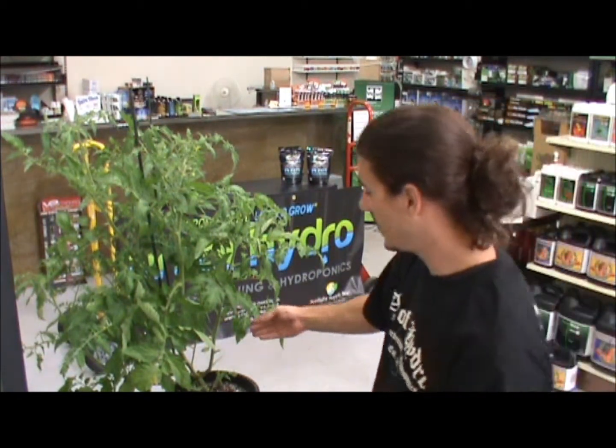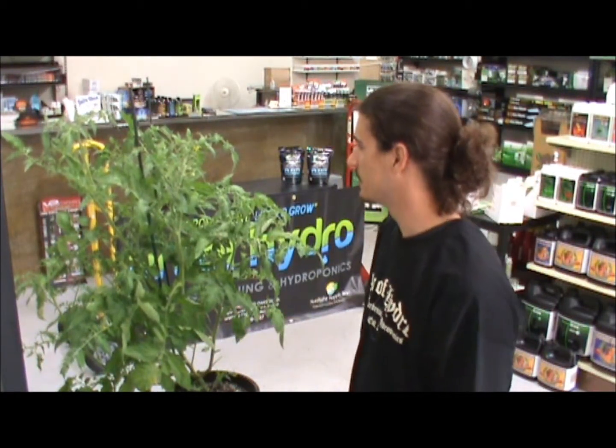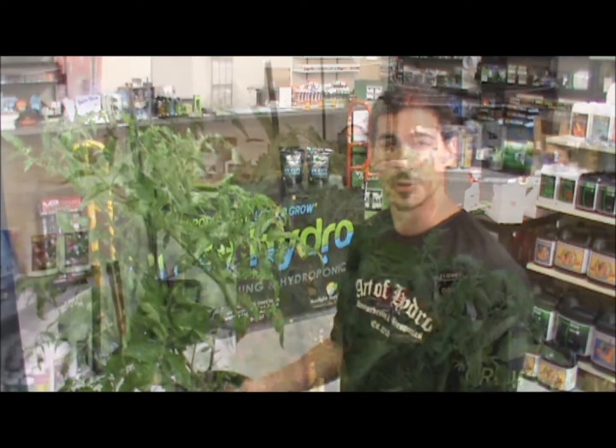This very fine specimen behind me is a Grosselite tomato plant. This is our mother plant that we've taken cuttings off of in the past. She's native to Australia and she produces very large, flavorful fruits.